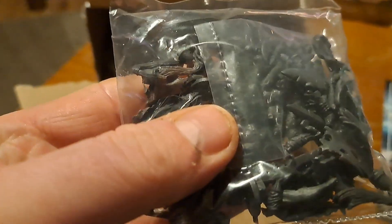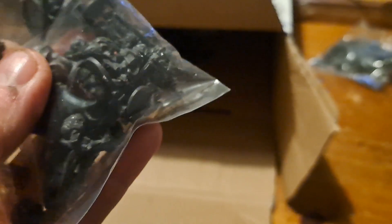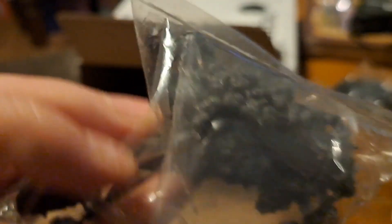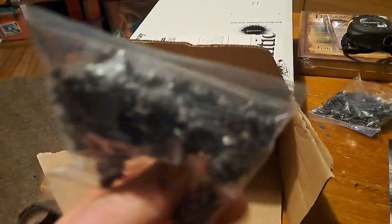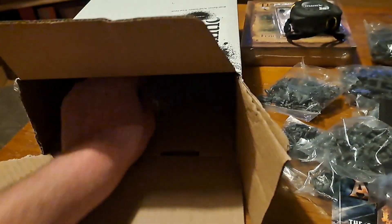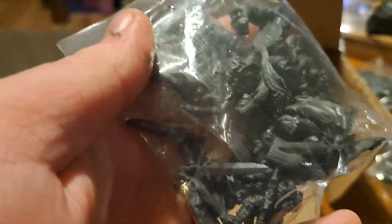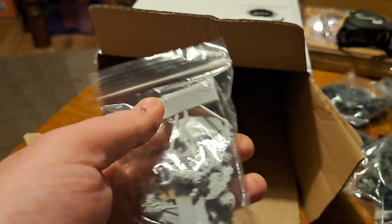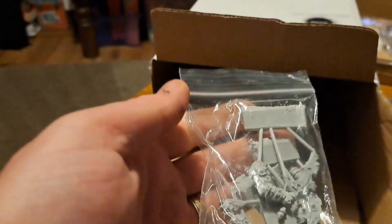Some more undead stuff by the looks of it. It's like a Mary Poppins bag — it's got loads of stuff. Amazing value for £25. Some more ogres and some other new resin stuff.